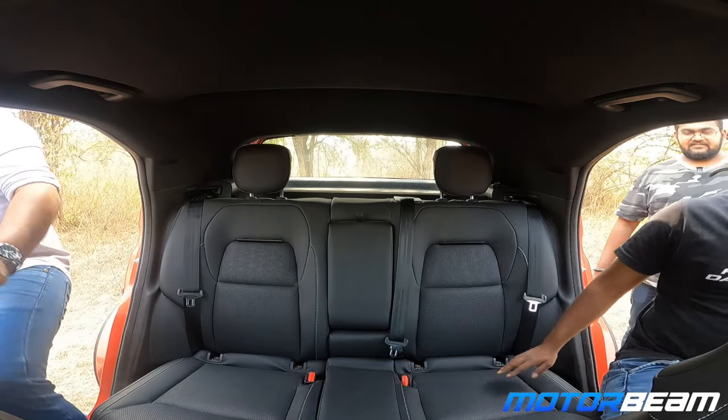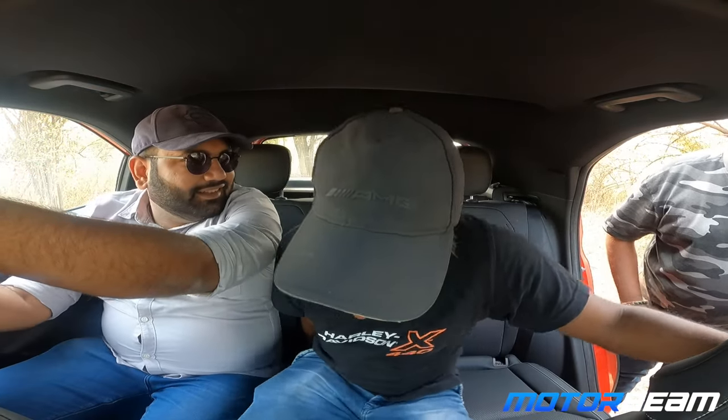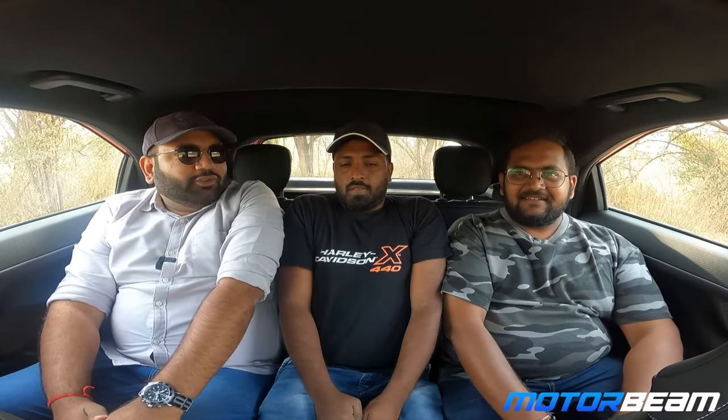Time for the rear seat test with the Nexon, three people. The roofline slope is so sharp. It's congested compared to the last car we did, the i20. The shoulder room is tighter though. Two adjustable headrests, which is a good thing. But no headrests at all for the middle passenger — I think that should have been given. It's a 3-point seat belt for all.